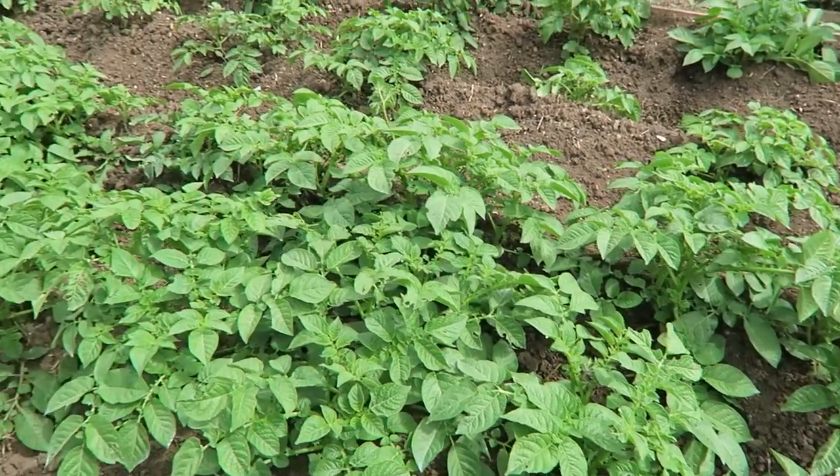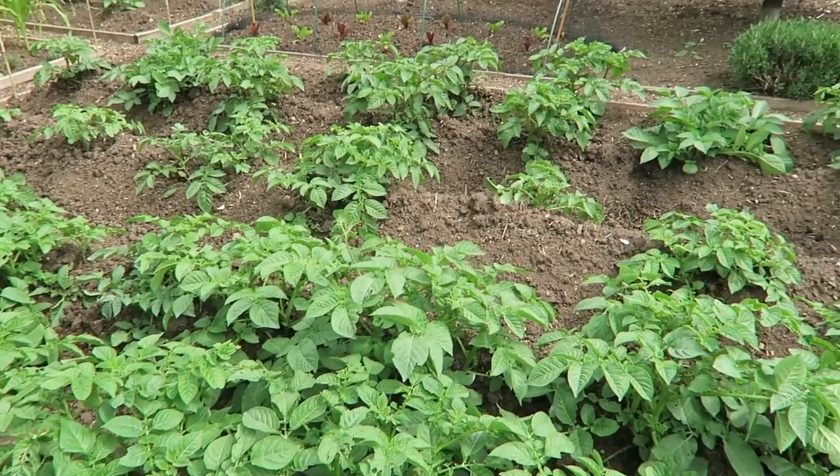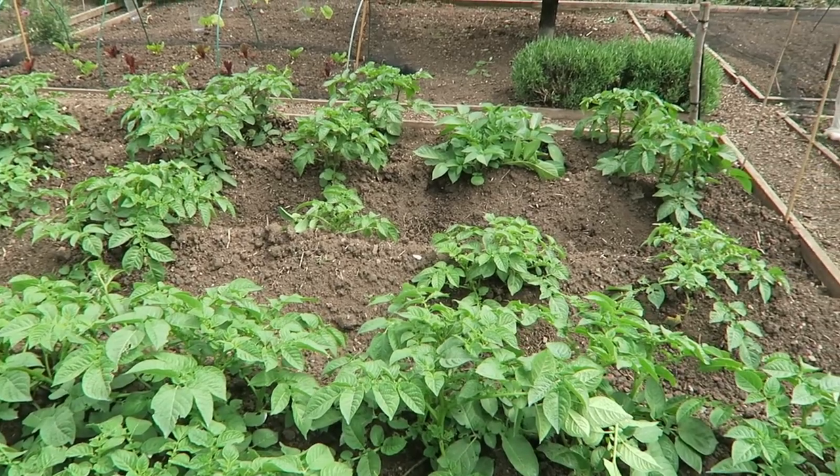All the potatoes — first, second, and the blight-resistant ones — are all doing well. We have actually sent for some Nemaslug to water on them. I think I've ordered enough to do all the potatoes and the celery, because celery suffers quite badly with slugs around here. Any left over we'll put around the cabbages.